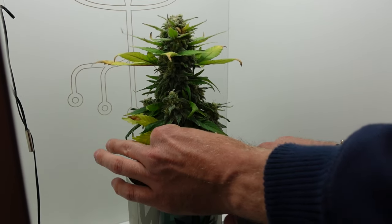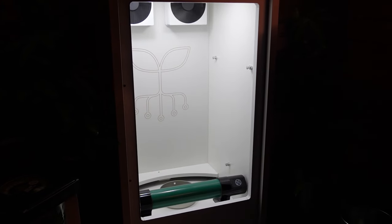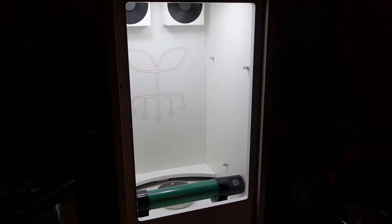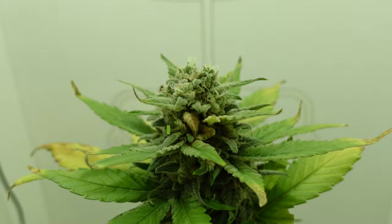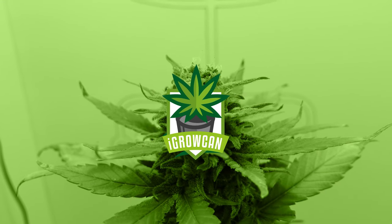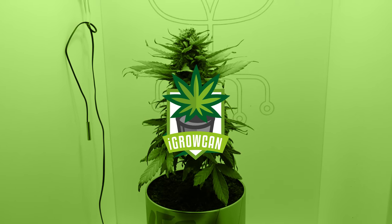And there you have it — the weekly progress of a Fat Banana cannabis plant grown within a mini grow box, resulting in a super quick and easy grow in just 10 weeks. Cultivating cannabis in a controlled environment offers convenience and impressive results. Don't forget to subscribe to the iGrowCan channel for more updates and growing tips. iGrowCan — yes, you can!